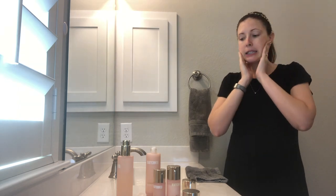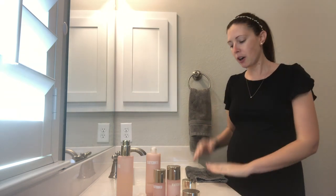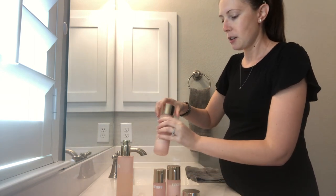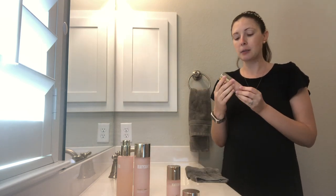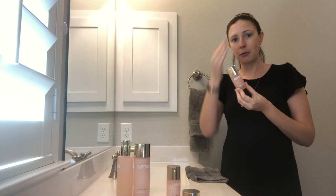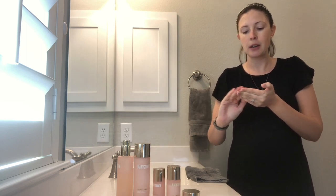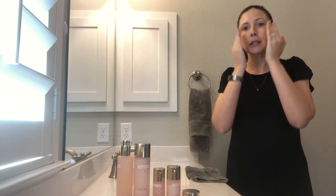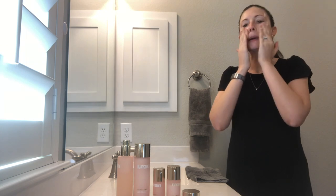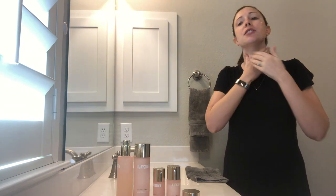Now that our skin is prepped and ready for our treat step, we can use our serum. The Counter Time Radiance Serum is amazing — this is probably what's helped the most with the fine lines on my forehead and the crow's feet that were starting to form. You just need a tiny little bit, just one little pump. I always like to start right up on my forehead where I need the most help with fine lines. It has a super thin, milky feel and I love how it feels. Don't forget your neck.